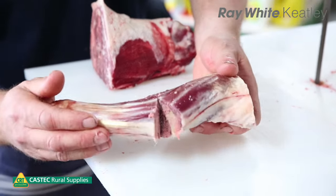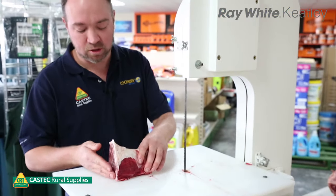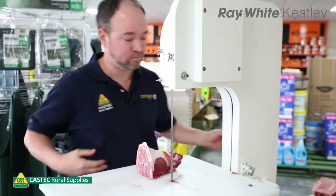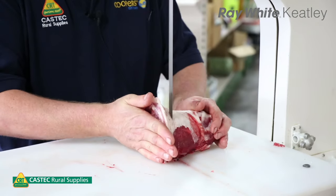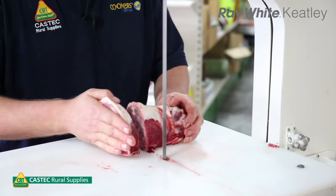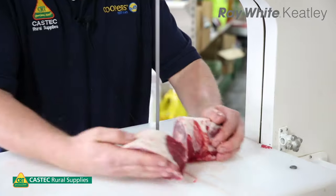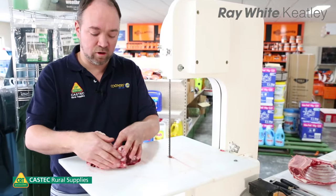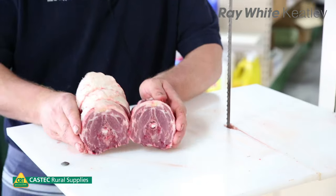Let me just run our neck chop straight through. I like to keep my hands nice and flat, fingers out of the way of the saw. You should get four or five nice neck chops out of the average neck.